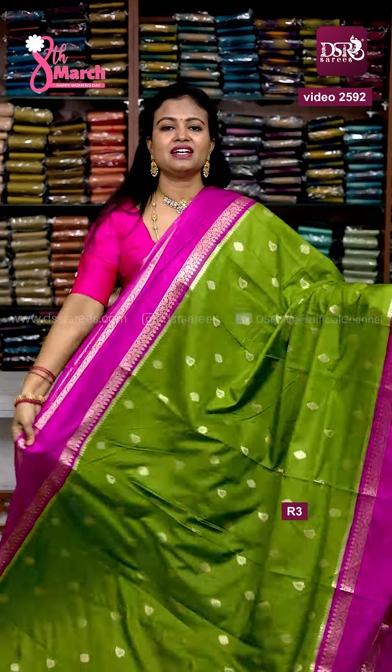And next colour, mehendi green with rani pink pallu and blouse. Retapeta borders — inda sari vandu one different style.